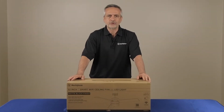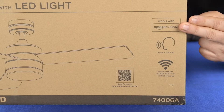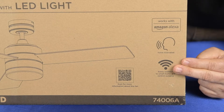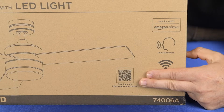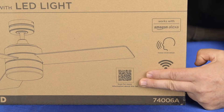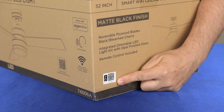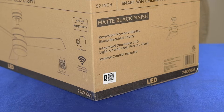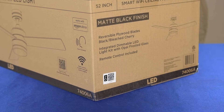A couple of important things to note about the packaging: this fan is certified to work with Alexa — it's a voice-activated Wi-Fi Smart Fan. This QR code takes you to the Westinghouse Lighting website where you can learn more about the specs, quick start guides, detailed instruction sheets, and videos. This second QR code is used by the Amazon Shipping Warehouse and it's certified for human devices, which means they're really easy to set up and use.